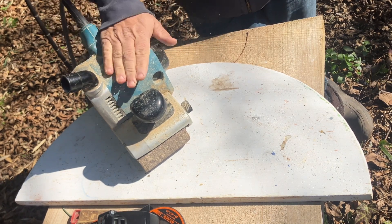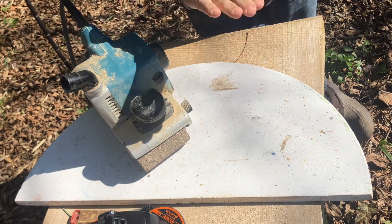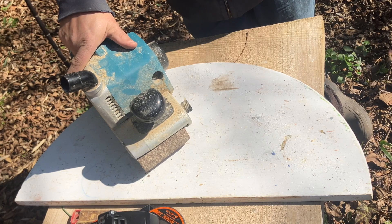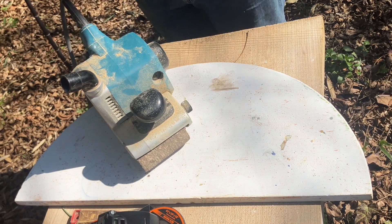What I'm going to do first is use the belt sander and see how much of this I can take off before I switch to using the angle grinder. So go ahead and get started.